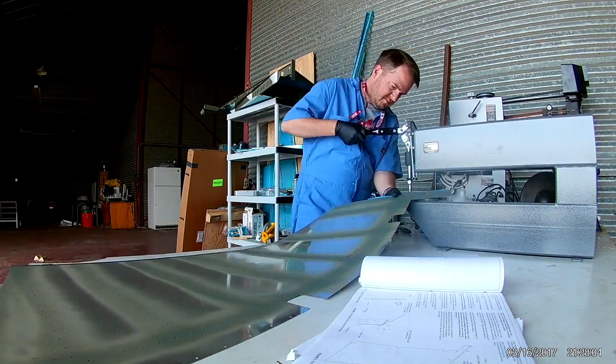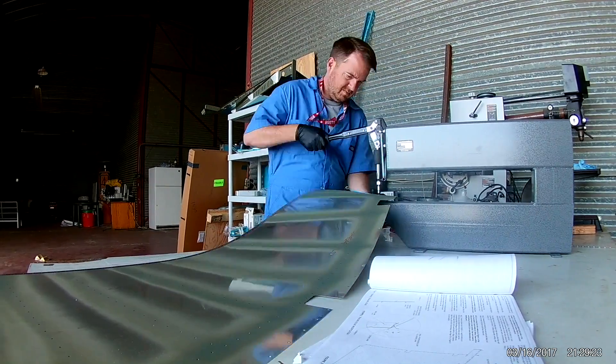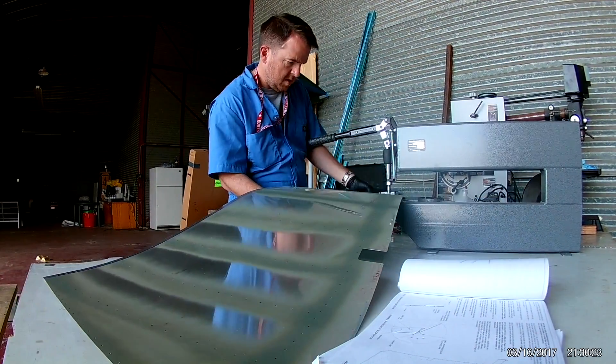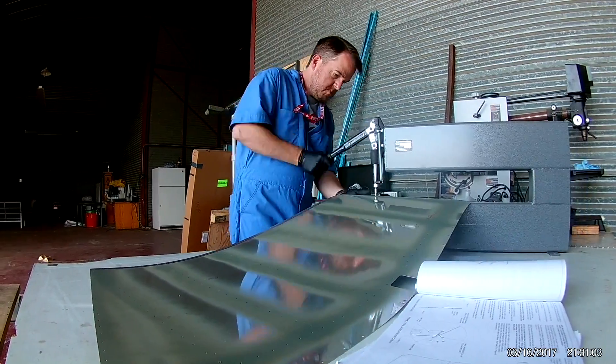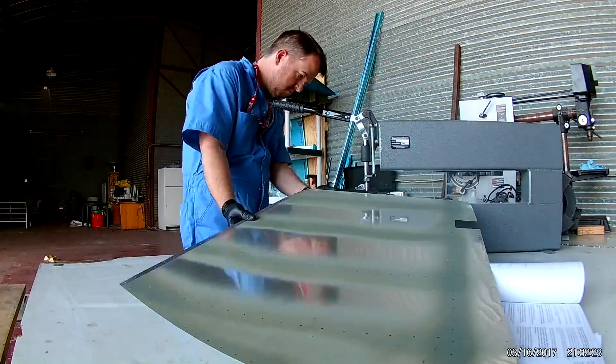There's the old skin. Just wanted to confirm before I started fouling anything up that I was doing everything in the right order. Man, do I love that dimpler.